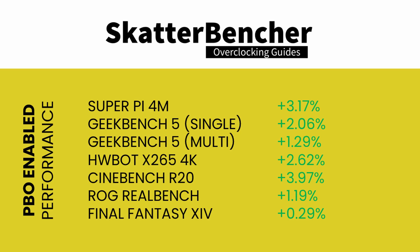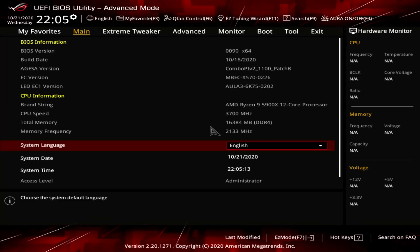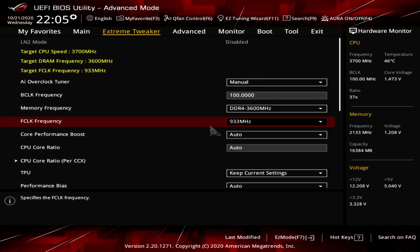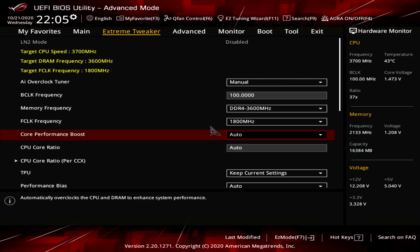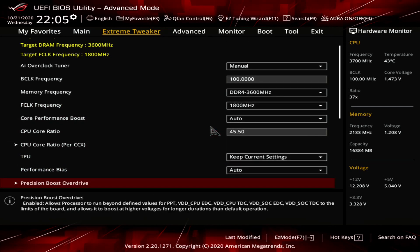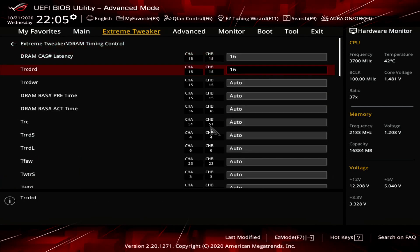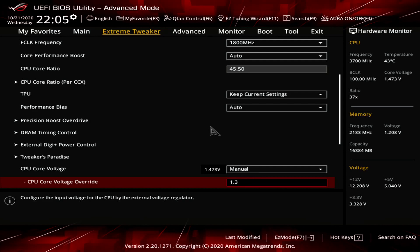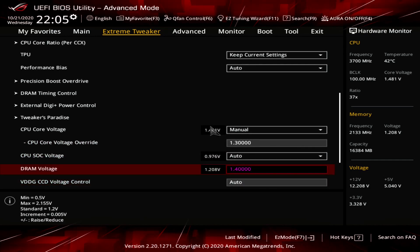Let's start manually overclocking. In addition to overclocking the CPU frequency to 4.55 GHz, we also overclock the fabric and memory controller to 1.8 GHz, and manually increase the memory frequency to DDR4-3600. This is also the highest Prime95 Small FFT with AVX stable configuration. Upon entering the BIOS, navigate to the Extreme Tweaker menu. Set AI Overclock Tuner to Manual. Set Memory Frequency to DDR4-3600. Set Fabric Clock Frequency to 1,800 MHz. Set CPU Core Ratio to 45.50x. Set CPU Core Voltage to Manual, with CPU Core Voltage Override to 1.3 volts. Enter the DRAM Timing Control submenu and set DRAM Timings to 16-16-16-16-16-36. Set DRAM Voltage to 1.4 volts, then save and exit the BIOS.